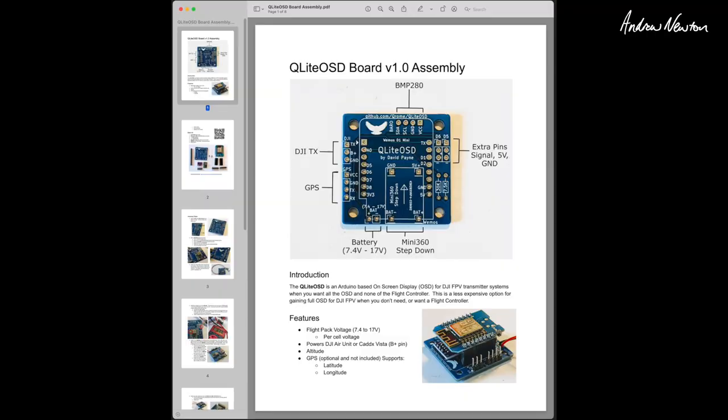Here's the assembly PDF — you can see the main board. DJI plugs in here: ground, battery and transmitter. Make sure you get the polarity the correct way around. GPS plugs in here: voltage, ground, TX and RX. You solder on the barometer, the BMP280.